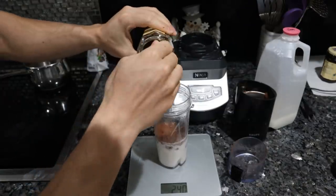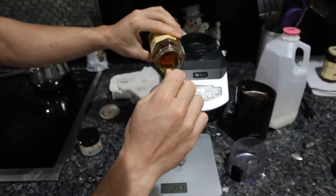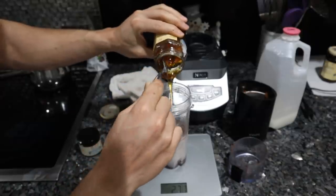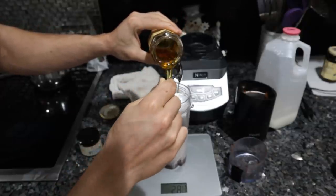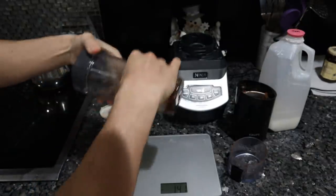We want another 40 grams of honey, so up to 280 total. The amount of honey is really up to you — you can make it sweeter — but this raw cacao is pretty bitter. Then just a little pinch of vanilla, and blend this all up.